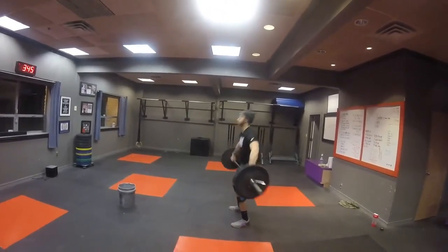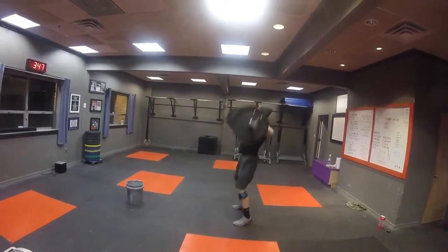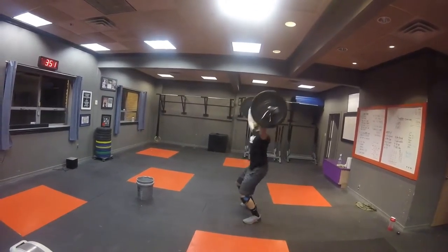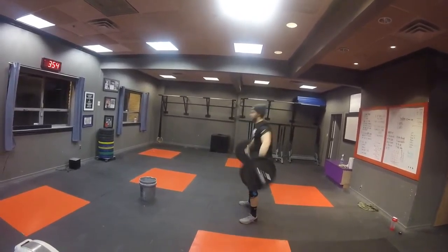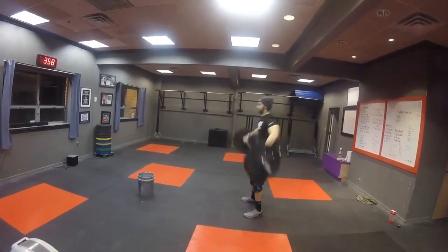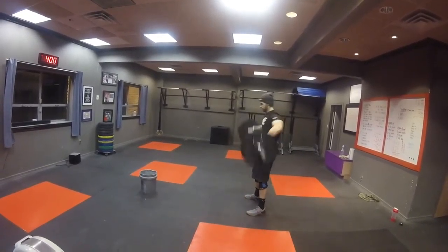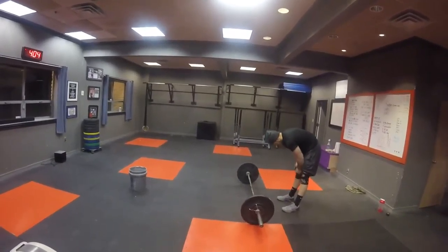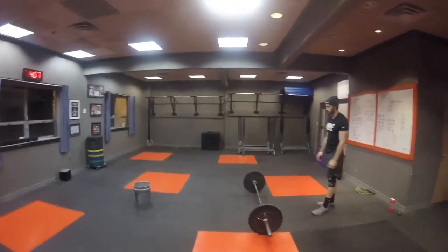One. Two. Three. Four. Five. Six. Three more. Seven. Eight. Come on. Nine. There you go. Breathe. Twelve lunges. Slow and steady.